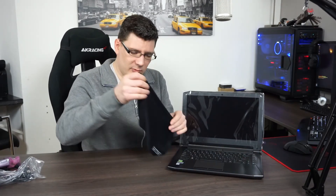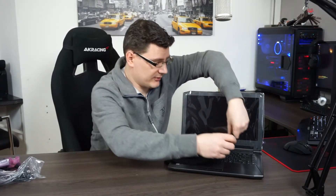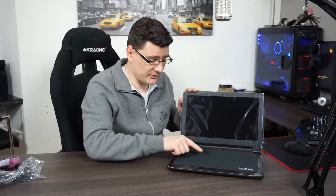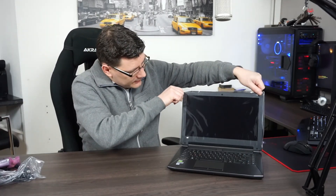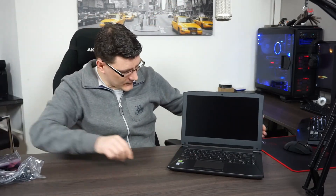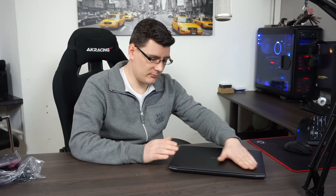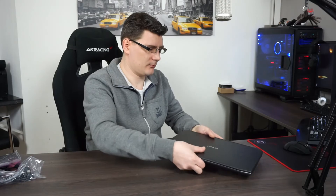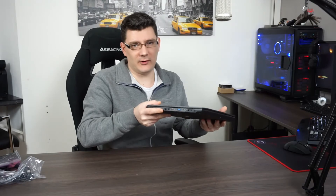There's a keyboard felt for protection for your keyboard and screen. You can leave it like this when you travel so the keys won't press on the screen and won't leave a mark — a nice touch. Then we have some protective film for the screen. This is how it looks — very nice. The top cover is, from what I can guess, aluminum.